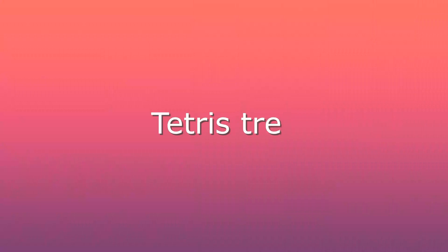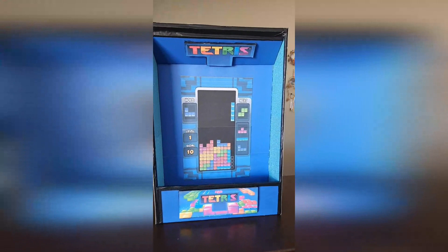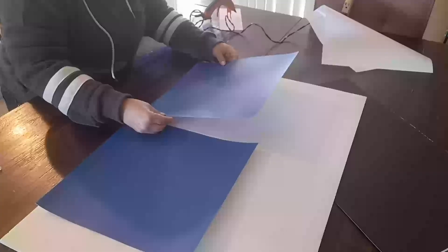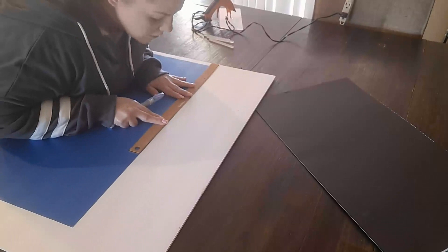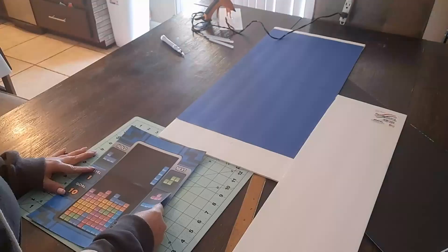I couldn't tell you exactly why I came up with this idea — I just wanted it to match the Pac-Man cake pop stand. I started with one white poster board, though black might actually be better. I had two pieces of sticky cardstock in a dark blue color that I thought matched the Tetris color, cut it down to size, and created the backdrop part — kind of like the screen of a Tetris game. I glued it together so it fit as one large piece.